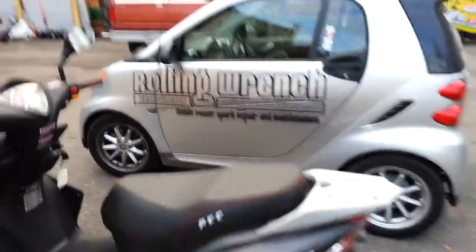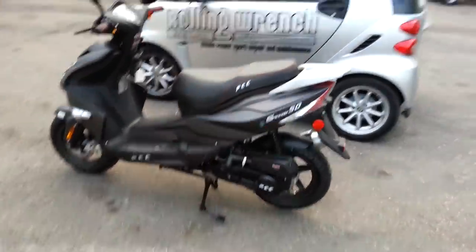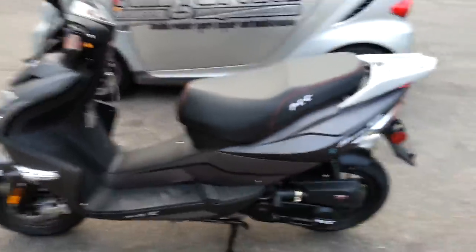Hello, Matt Burton here with Roll'n'Wrench. I'm here to show you this brand new Puma Speedo 50. I think this is probably the best quality Chinese scooter I've ever seen, as far as styling and quality. Just to show you a few things — when you ride it, the thing is super solid.